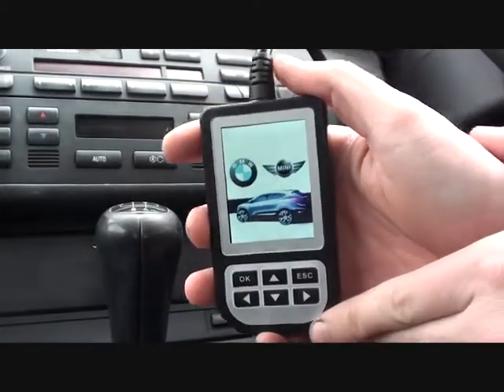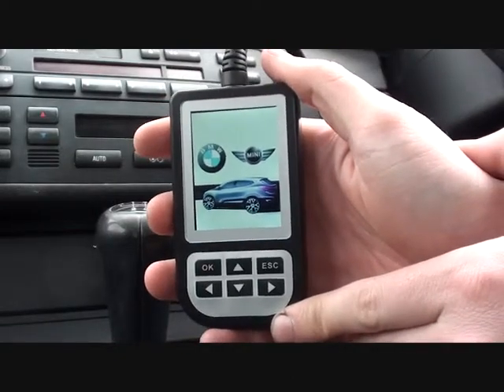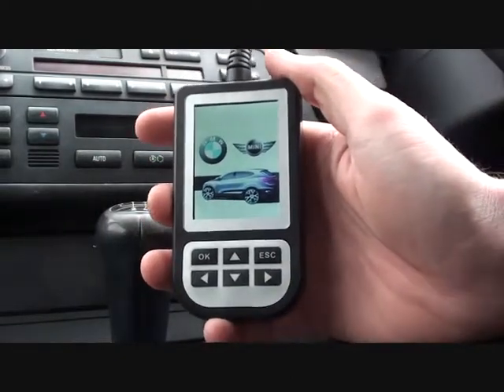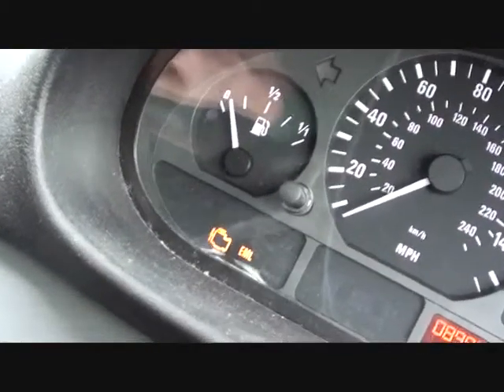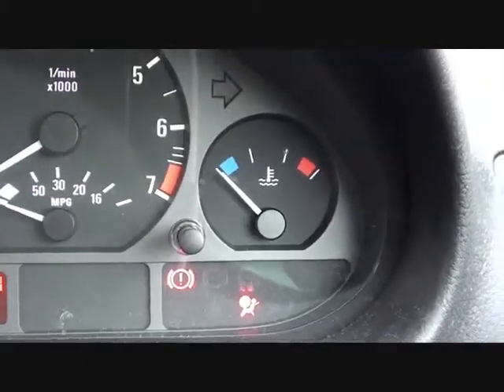Right now we're in this BMW. It's an E46 3 Series, 2003 model. I'm just going to show you on the dashboard that we do have an engine management light showing there. Also, the airbag light is illuminated as well.